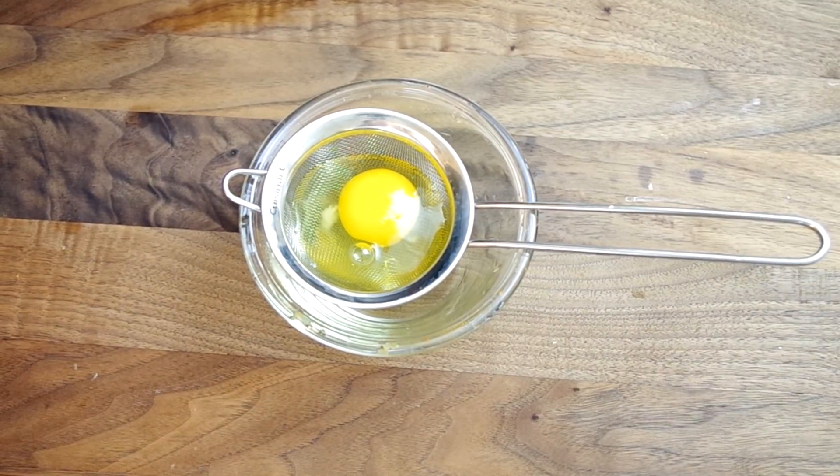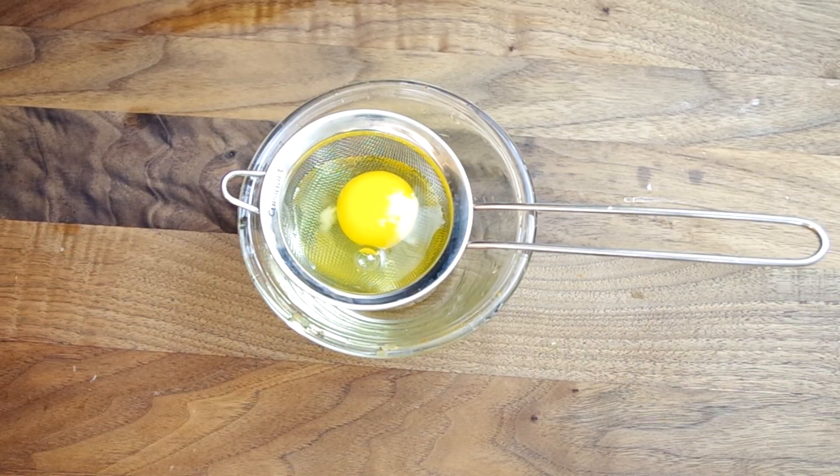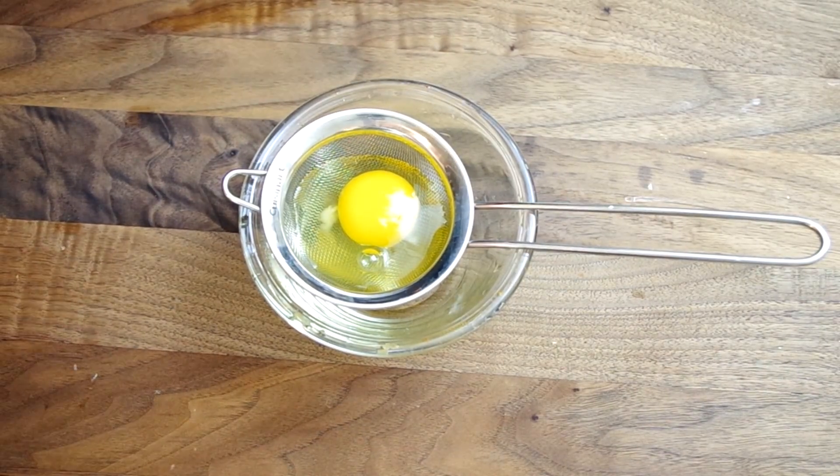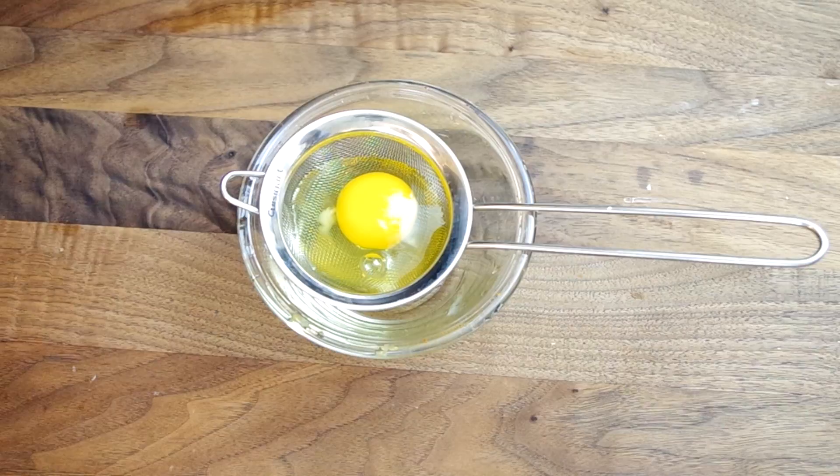And cook the rice noodles per the directions on the package. To poach the perfect egg, strain out the loose whites before placing it in simmering — not boiling — water. For a full demo on poaching eggs, search my channel or click on the video card in the upper right-hand corner.